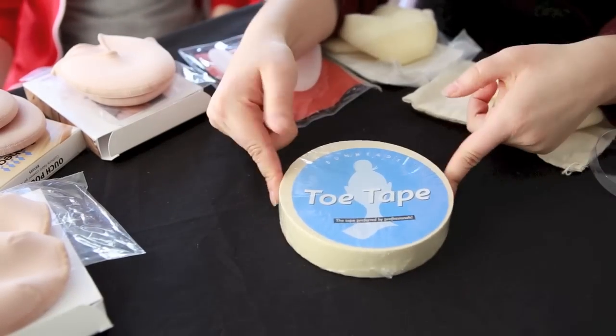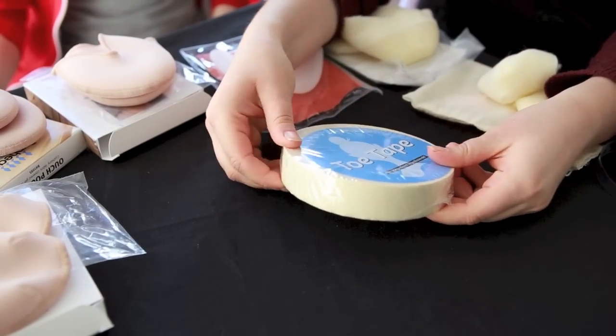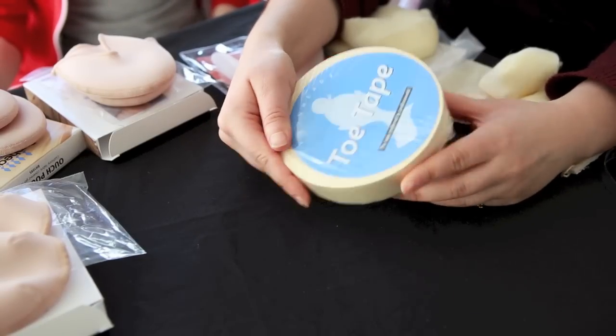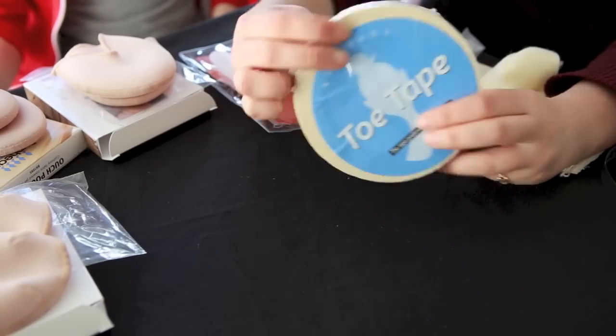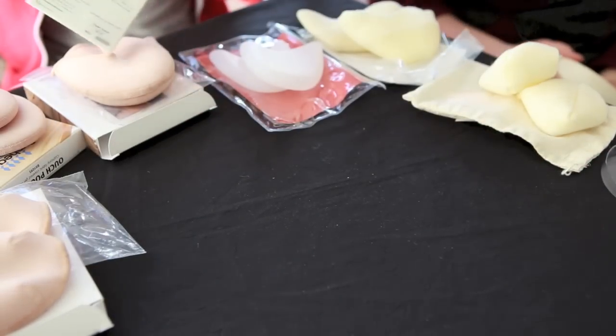There are also some other kinds of toe shoe accessories, one being toe tape. It looks like masking tape but has a little more cushion to it. This is great to prevent blisters or to wrap around a pre-existing blister. You can put your toe pad on top of it and continue dancing on pointe.